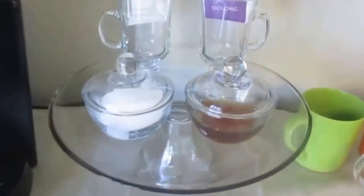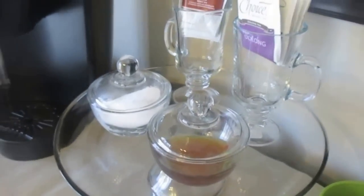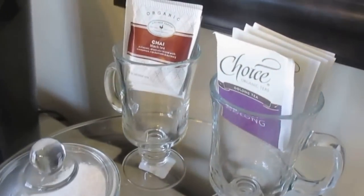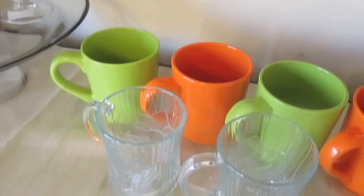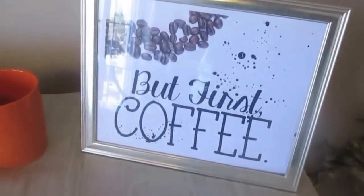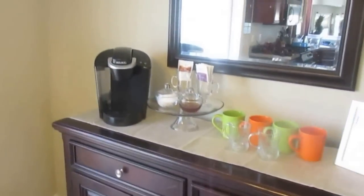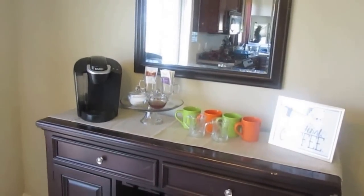We like to have tea as well, so I put some cream there and some honey because we really don't do a lot of sugar. All of these things came from Meijer — I did the 25% off and then also the $10 off coupon, so it was just way cheap. Look how cute that little coffee bar setup came out — I just absolutely love it, love the pop of coffee.